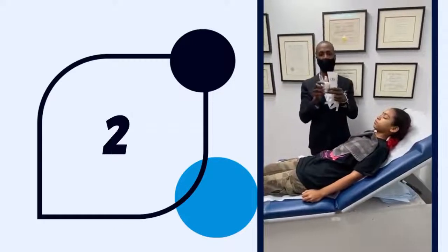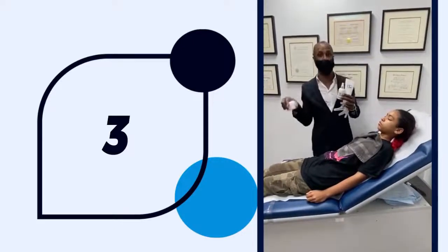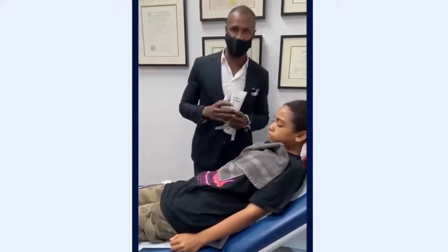And that is Dr. Johnson's skincare system: step one, two, three — then sunscreen in the morning. One, two, three — and in three to six weeks, a chemical peel.